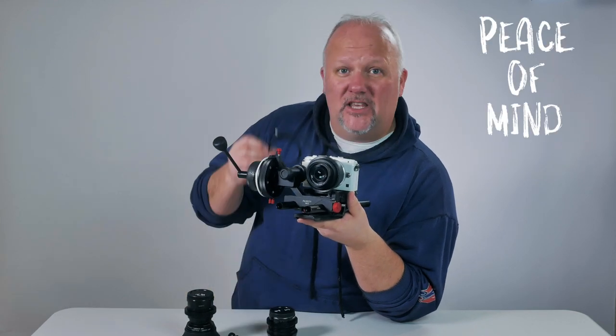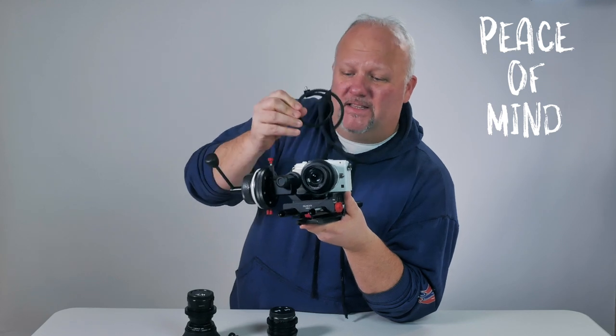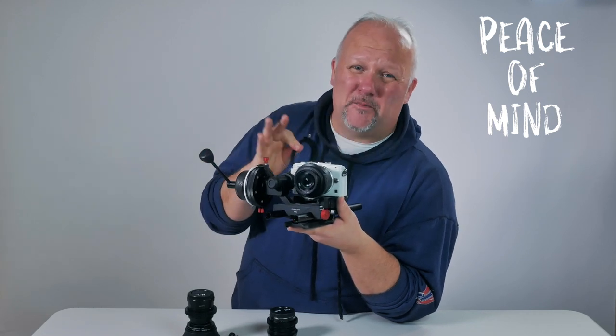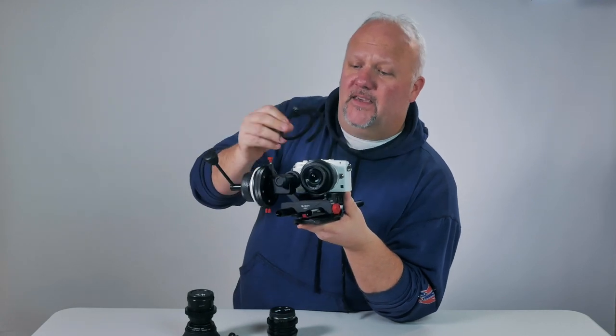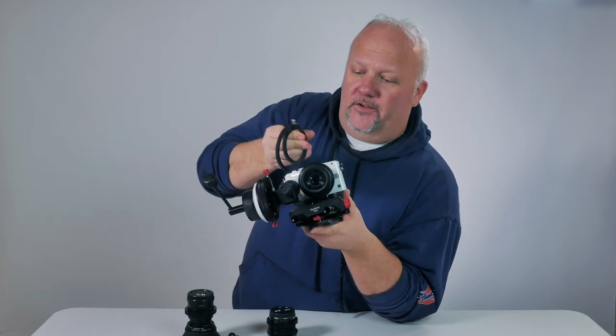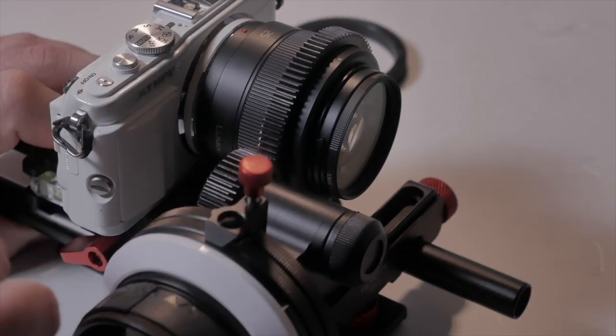The third point is you don't have to use these stupid focus rings anymore. Before, when I was using these types — especially when you're using focus by wire and Lumix lenses, which is notoriously horrible for trying to rack focus — with these gone, they're not going to get caught anymore, and when you go to do your rack focusing it is perfect.